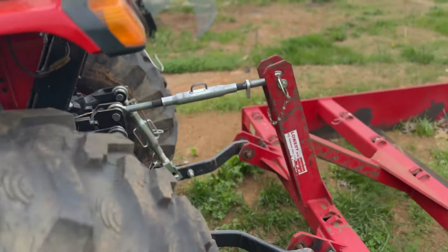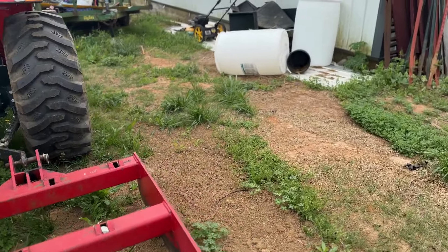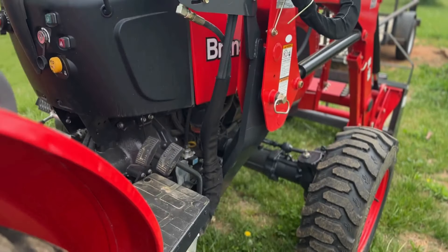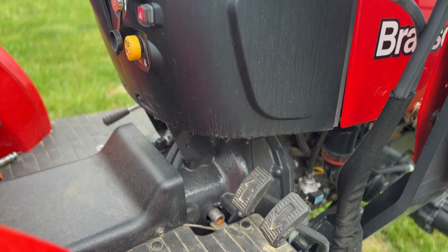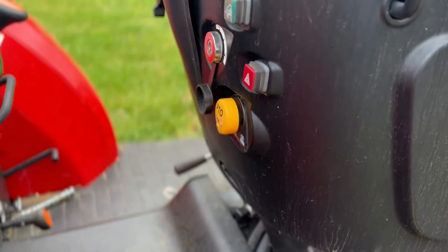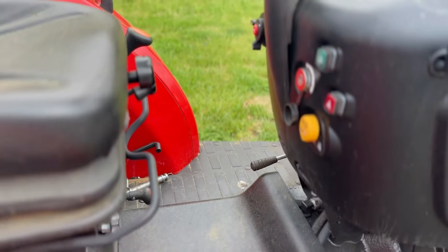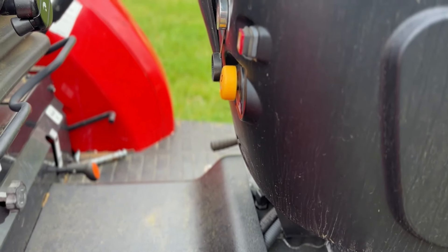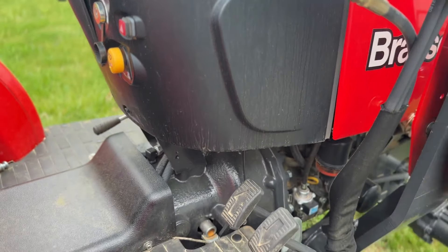We also have forks on the front that we use all the time. If I have the forks on the front and I'm going to go pick up a heavy pallet of whatever needs to be delivered, I need to have a heavy implement on the back or the tractor will fall over with you on it. This tractor has a front end loader on it, and that's where we put our forks or our bucket on the front.